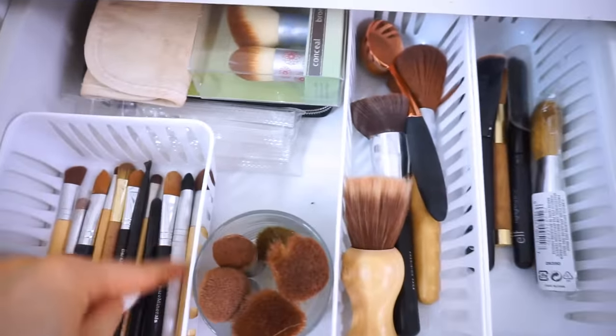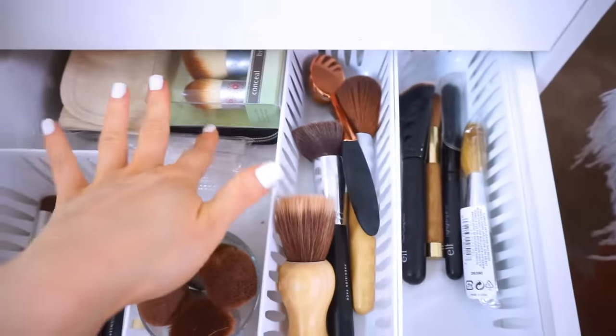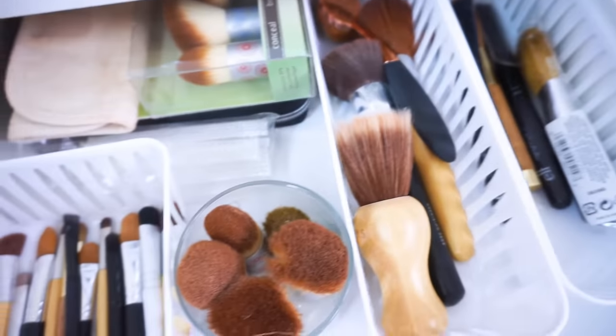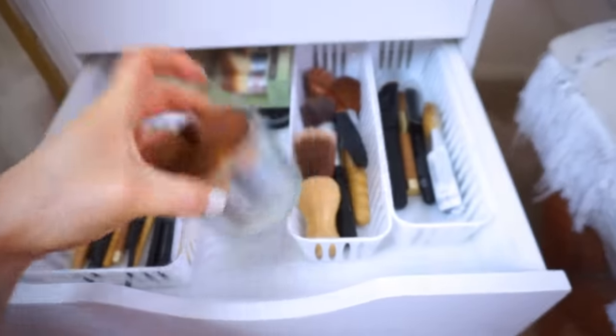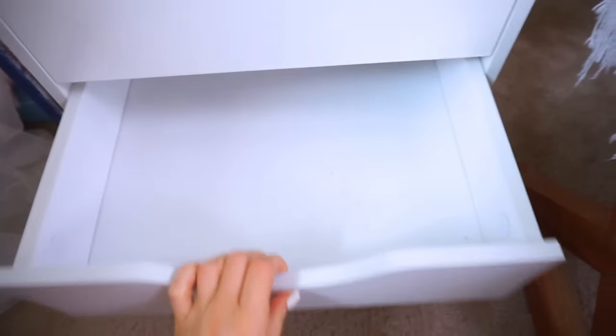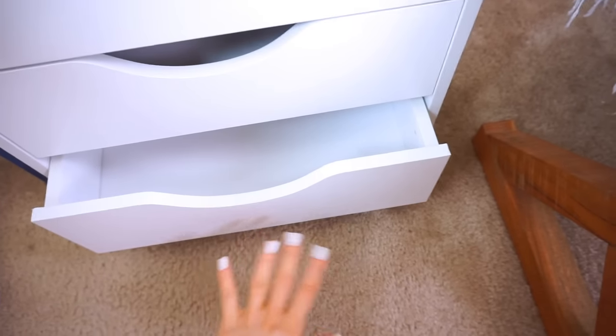Here are my extra brushes — eye brushes, face brushes, and travel brushes — all in the same little containers and little glass containers. And then down here there's nothing, nothing — so a lot of extra room to fit whatever you may need for storage.